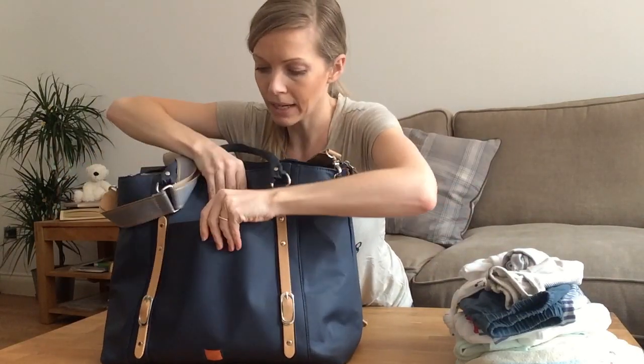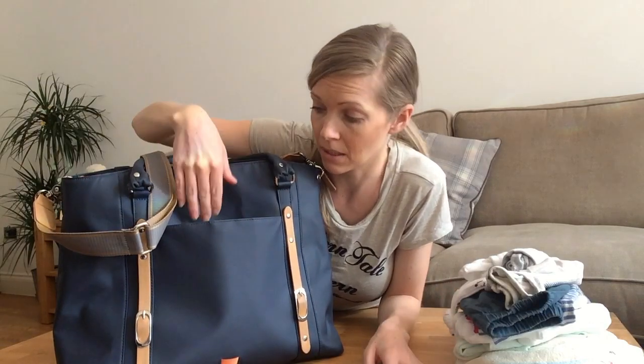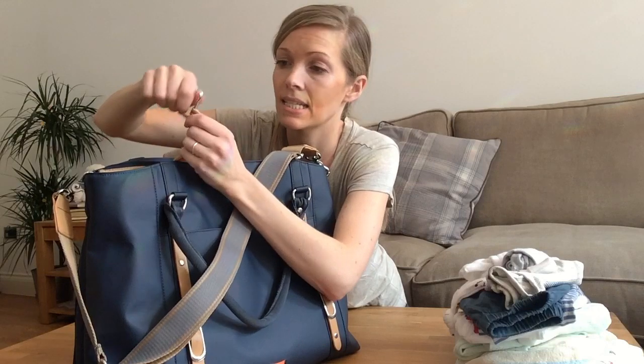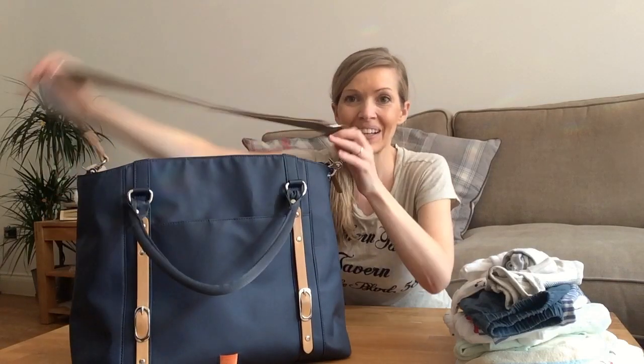That's everything inside the bag. There's also a little pop-close pocket on the outside — it's actually really deep and I tend to tuck my phone in there. It's usually hooked onto the buggy and facing inward so I feel it's fairly safe. Inside the bag there's also an elasticated clip for attaching your wallet or anything else. Wow, a lot of stuff in this bag!